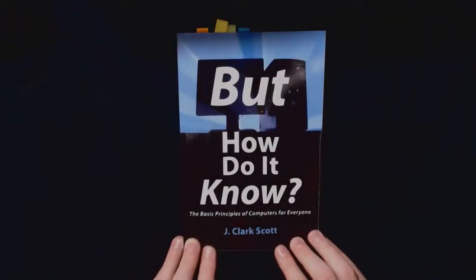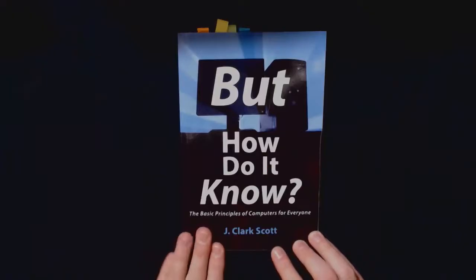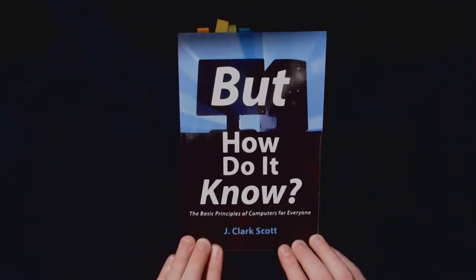Hi everybody and welcome to this first installment of the 'But How Do It Know' companion video series. The book I will be using throughout this video series is called 'But How Do It Know: The Basic Principles of Computers for Everyone' by John Clark Scott.